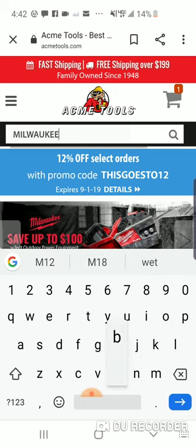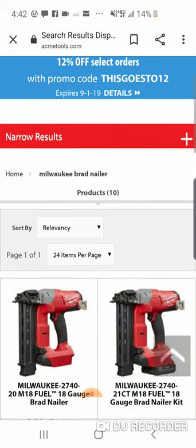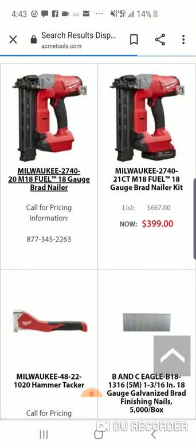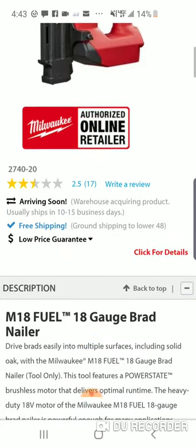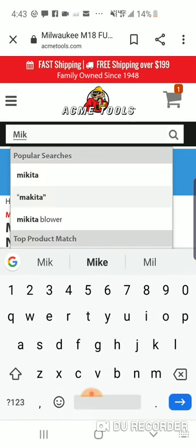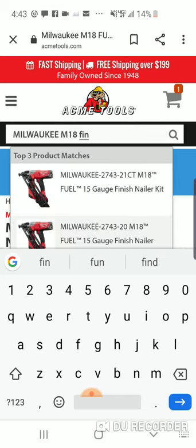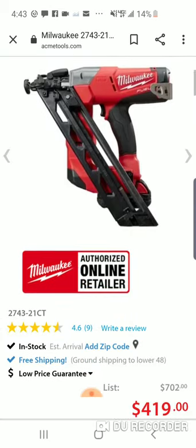Let's take a look at the new brad nailer — $399 for the kit. But bare bones, I don't know why there's not a price on this. Let's do the finish nailer. Now guys, I recommend the angled — people have asked me. How much is it? $419.